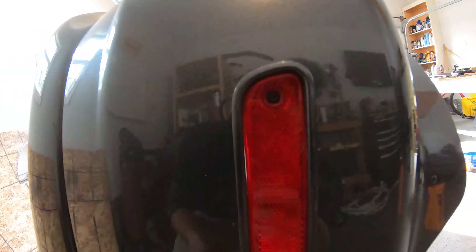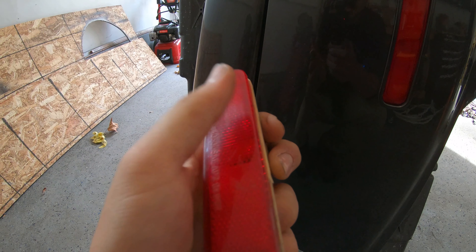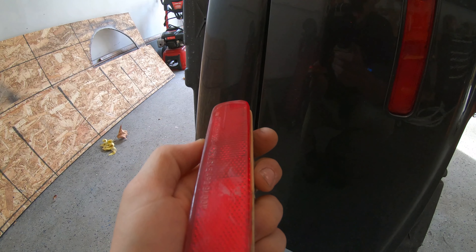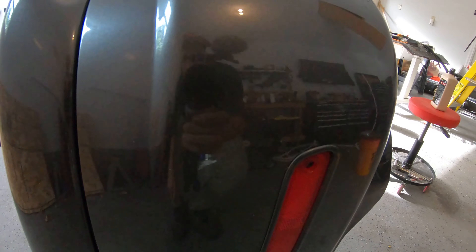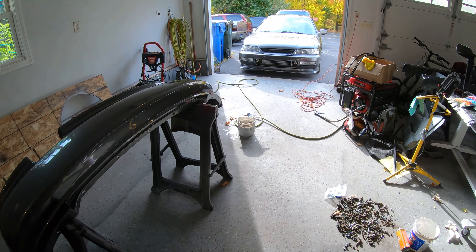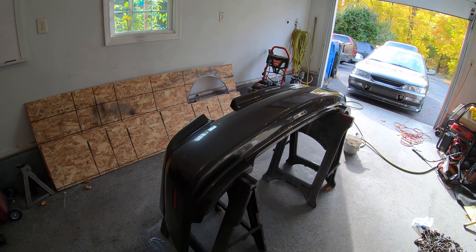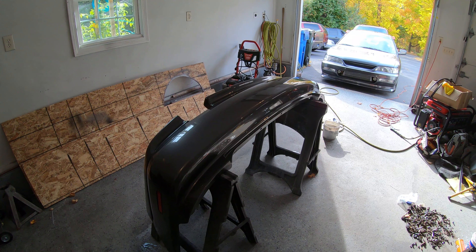There aren't any letters there, which I think looks a lot cleaner. I hit it with 600 to get rid of the letters, then 1,500, then 3,000, and then just buffed it really quick. This thing is really shiny. I know it's just a marker light, but those little details do count. I'd like to tint these at some point, but for right now I'm really enjoying how shiny it is — it's a nice high gloss. I'm going to do the other one, and then we'll be ready to mount this back on and maybe work on a side skirt after that.